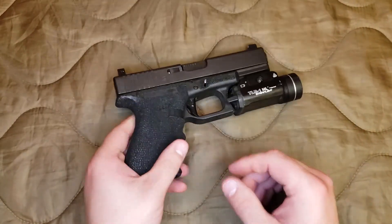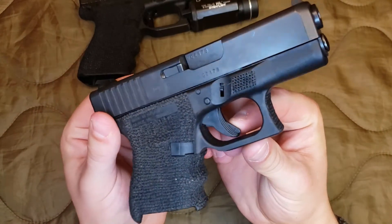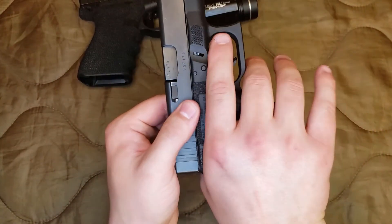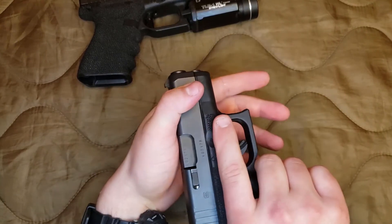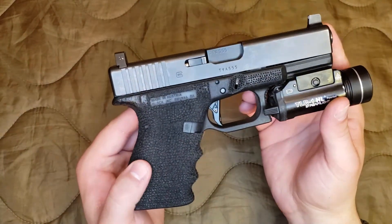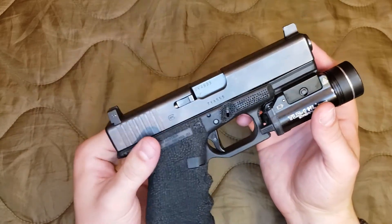I think it's way better than any stock Glock trigger. But if you buy this out of box, you're going to get this trigger — it's made out of plastic, it's got the serrations on the front, it's got that curve to it, and it is a longer length of pull to get to that trigger safety to disengage it, versus this flat trigger. That's one thing I really like about this trigger: not only is it metal, but it's flat-faced. For me, that gives a shorter length of pull and a more even, consistent trigger pull at least to my finger.